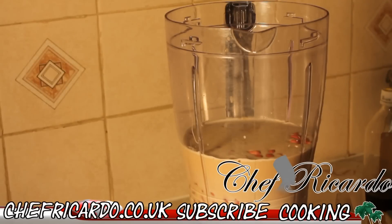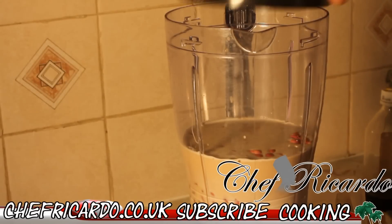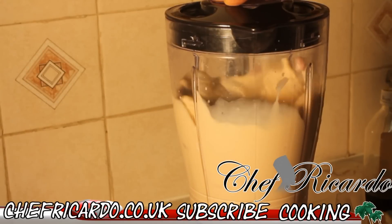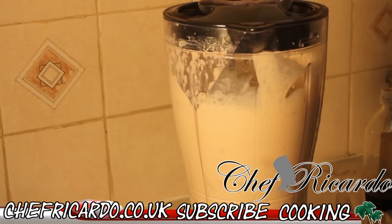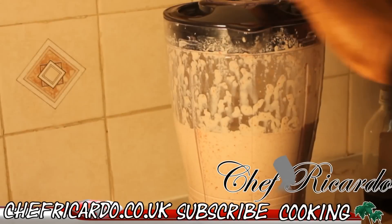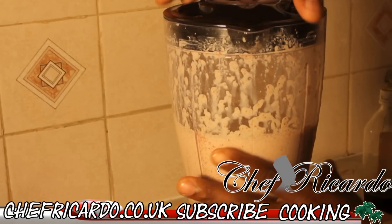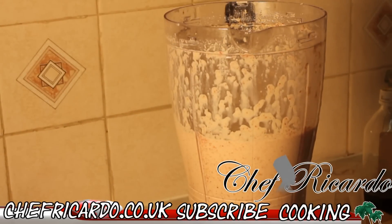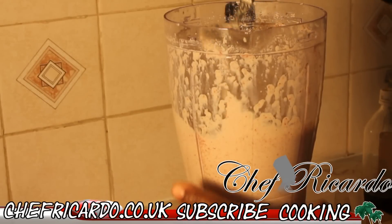We're going to blend it now. Blend it for a couple of minutes. It's blending, as you can see. Let's turn it off and take a look at it. You blend it for roughly about 10 minutes because you want to get that perfect thickness.